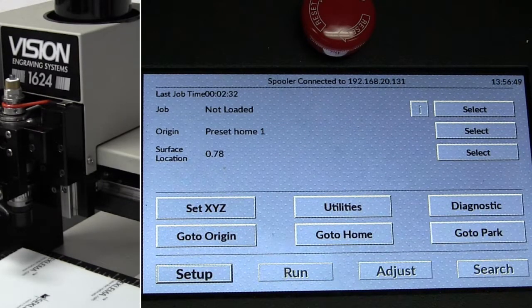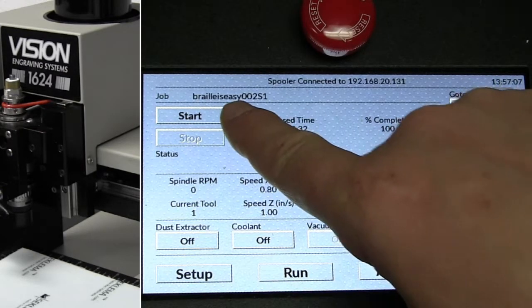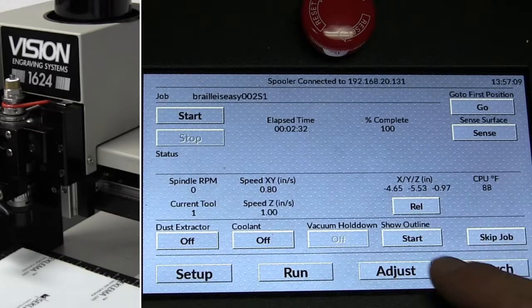I'm going to send the job over to the pendant. Once the job queues up on the pendant, I have the option to start the job.